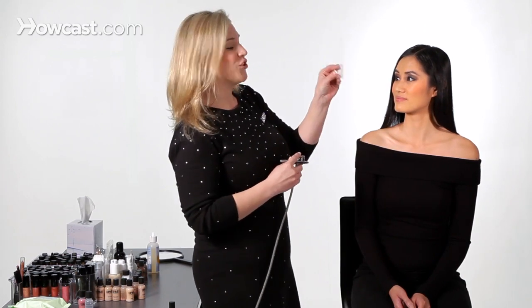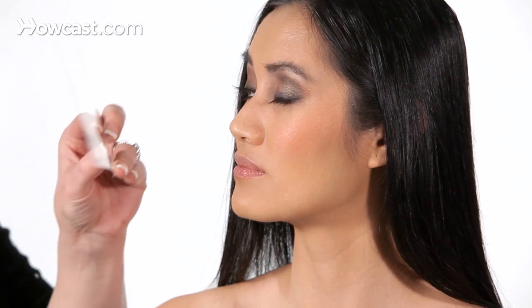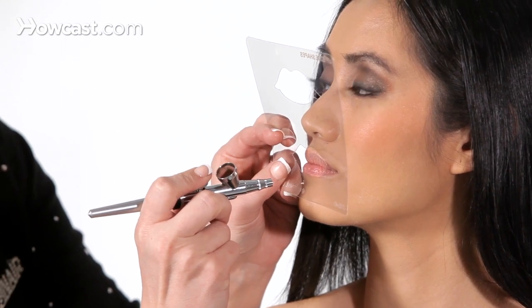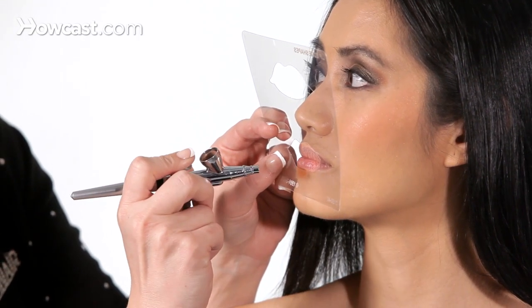Here are a couple of little tricks and tips. You want to use the lip stencils. I particularly like this shape because I can move it around, and the key is to hold it flush against the lip line so that you get that nice dramatic line and it shows up. So we're going to go ahead and just hit the stencil and let the stencil do the work for you.